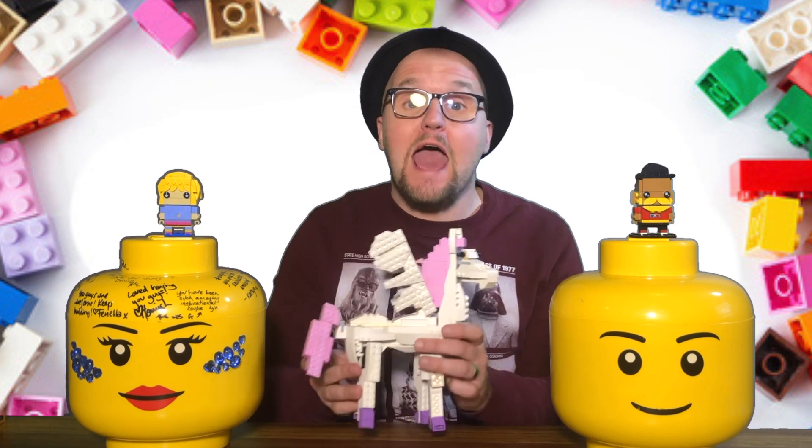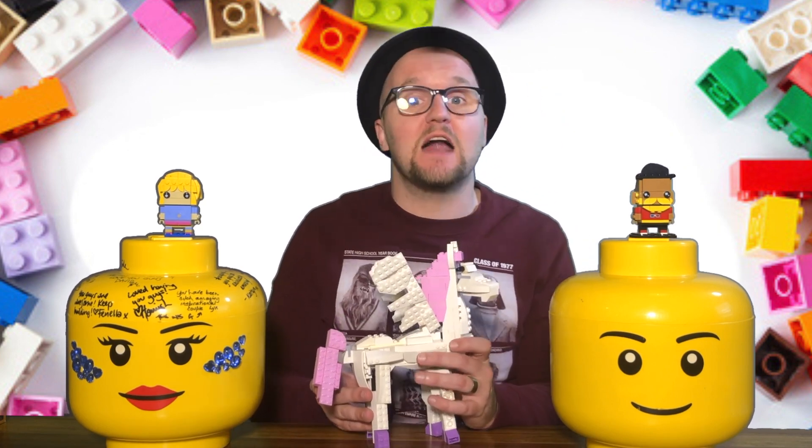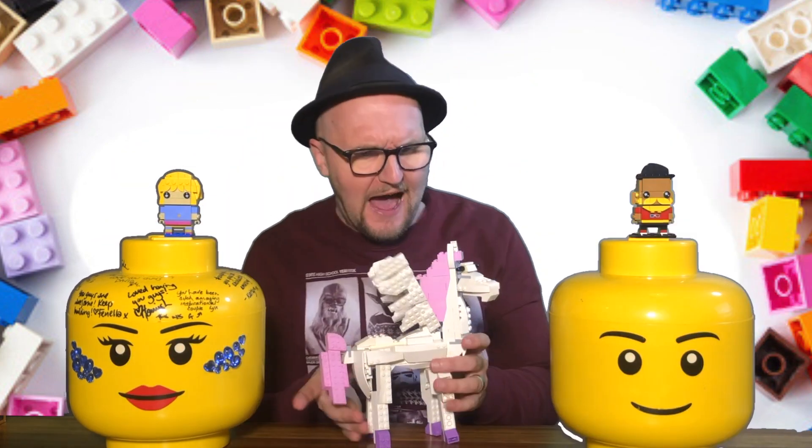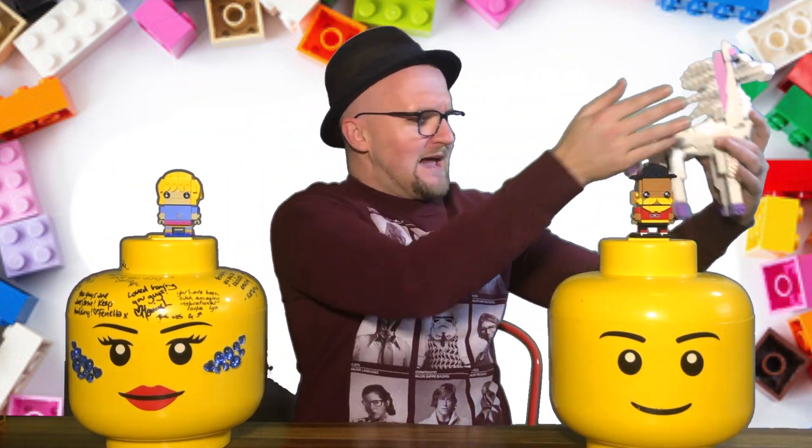Hello there! I am Jimmy, and welcome to another Lego 3-in-1 Creator Challenge. Fly Shadowfax, fly! Possible wings!